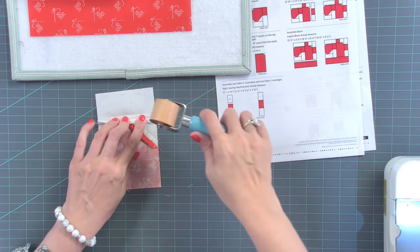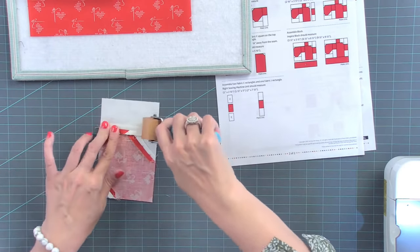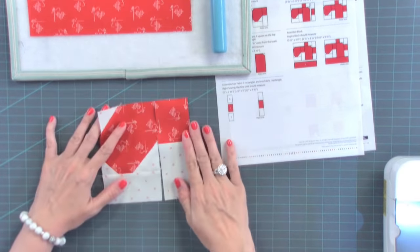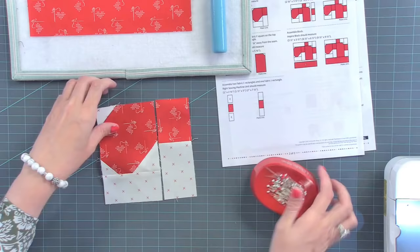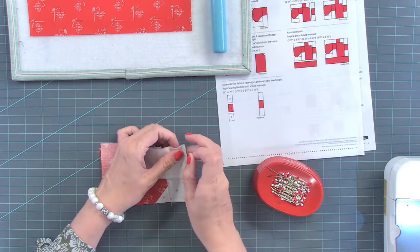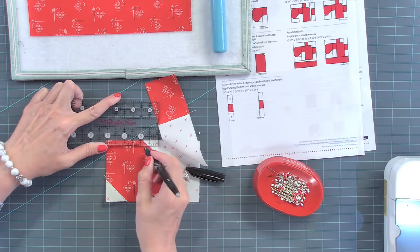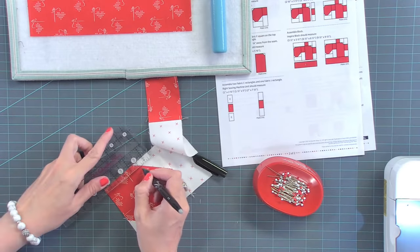What kind of Juki do I have? I have a TL-2010Q. We have it listed in our Amazon shop. And at home I also have a platinum edition, which is just a silver. So here, these two are going to touch right here. I'll put right sides together, pin the right side and then the left side. Now if you want it to be perfect, you draw a line a quarter inch here. I can do this by eye at home, but I can't do this by eye on camera.